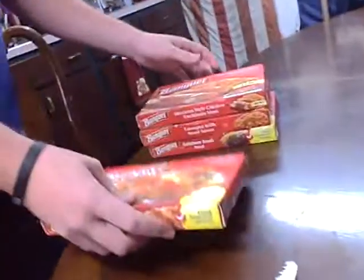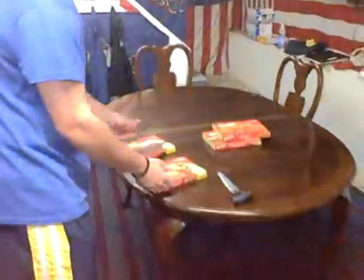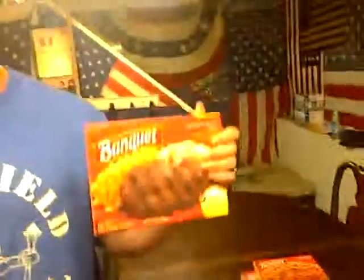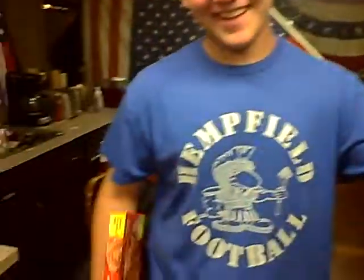That's always a good choice. Well, I'm going to knock out the Mexican-style enchilada because that's just disgusting. Yeah, it's disgusting. I'm not in the mood for lasagna. Let's come down to the sweet and sour chicken and the Salisbury Steak — two tough choices.